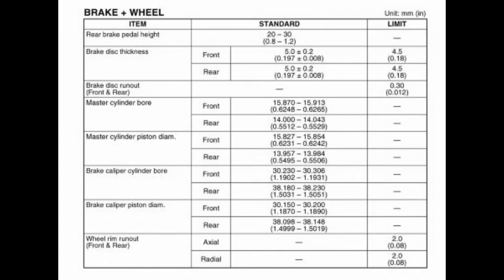In the service manual, that spec is there. For my bike — 2012 V-Strom 1000 Suzuki — the spec is 4.5 millimeters minimum. In inches, that is 0.18 inches, or 180 thousandths.